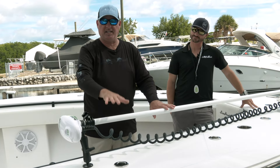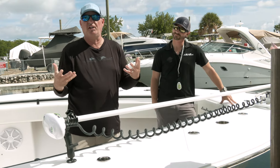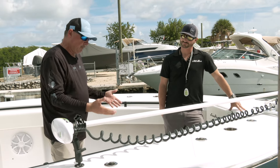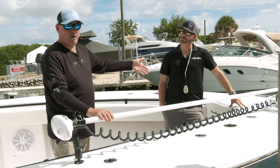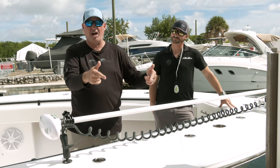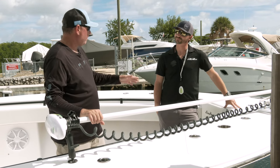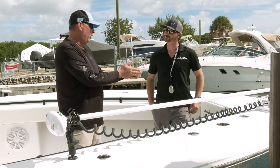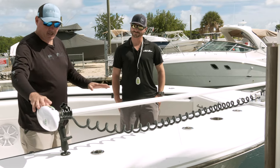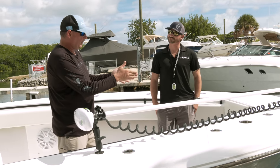The inherent problem with these big trolling motors is there hasn't really been a good way to secure them or maneuver them around the deck. Mark here from Sea Hunter actually engineered and innovated this design, so I'm going to let Mark walk you through the whole process. Mark knows the Sea Swivel better than anybody — he created it — so walk us through deploying the trolling motor and exactly what the benefits are.